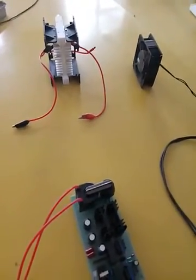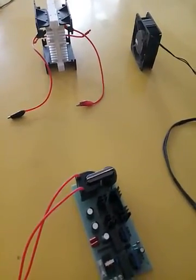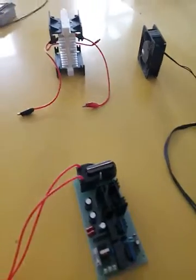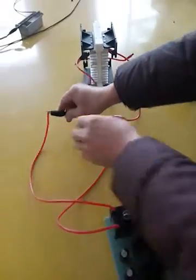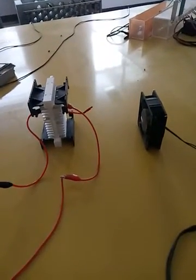Hello, everybody. Now we measure the ozone generator and the 150 watts transformer. First, we connect the transformer and the ozone generator. Then, we add the fan to cool the ozone generator.